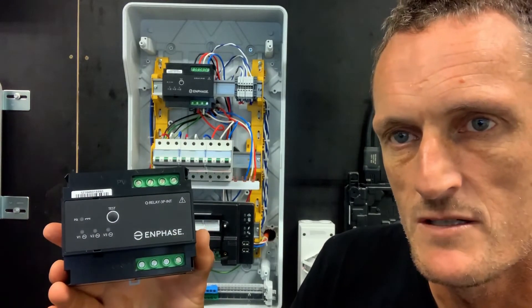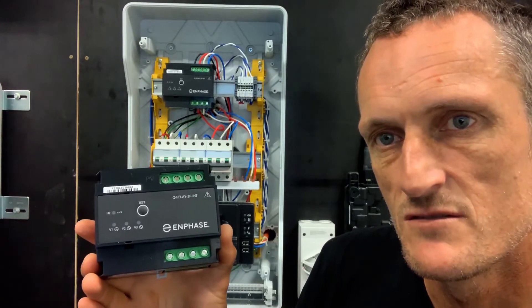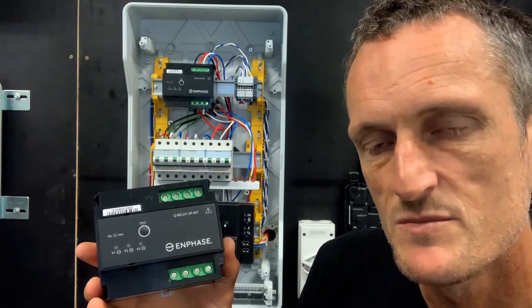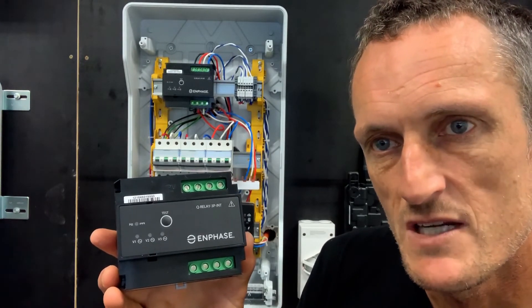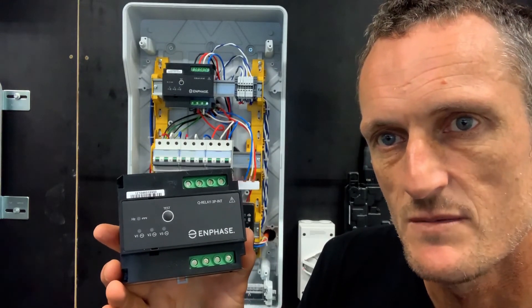It's DIN rail mountable, six modules wide. It also contains an additional function: this multi-phase Q relay includes a phase coupler, allowing power line broadcasting across all three phases. So it serves a dual purpose — as a relay and grid protection device, as well as a phase coupling device on multi-phase applications.